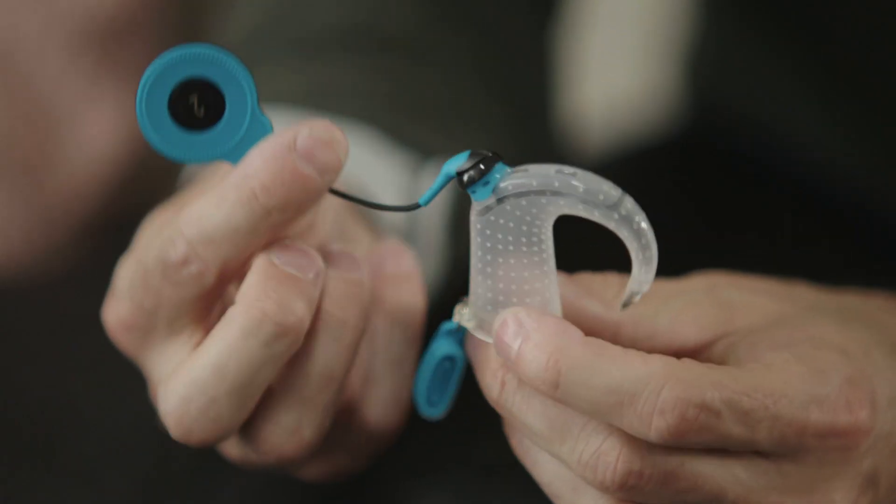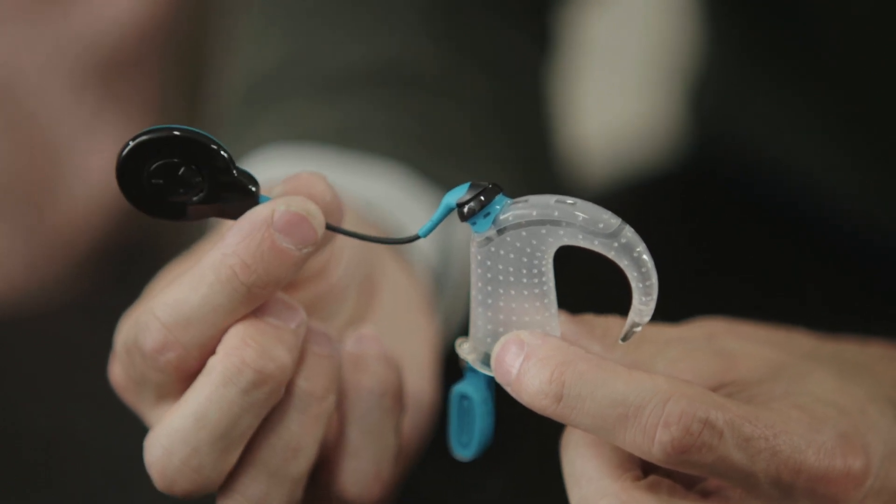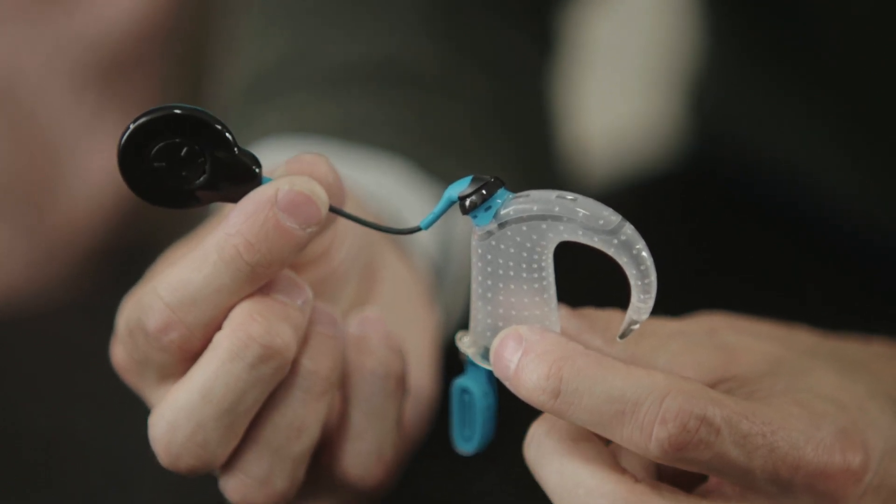The Nucleus 7 sound processor is designed to be durable and water resistant on its own — you don't need to worry about being caught in the rain. However, if you want to go for a swim in the ocean, lake, or pool, the Aqua Plus is a handy accessory to make the Nucleus 7 sound processor fully waterproof. Thanks for watching our Nucleus 7 Sound Processor Kit Unpacking video. We hope you now have a better understanding of everything that comes in your kit. Please watch the dedicated videos that follow as we'll walk through some additional details for each of the accessory options.